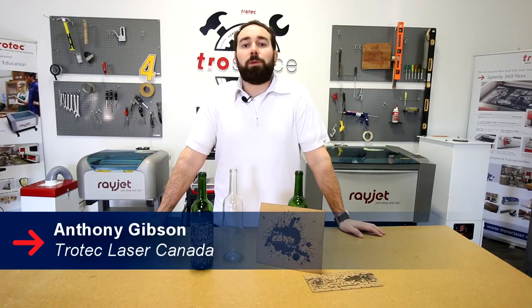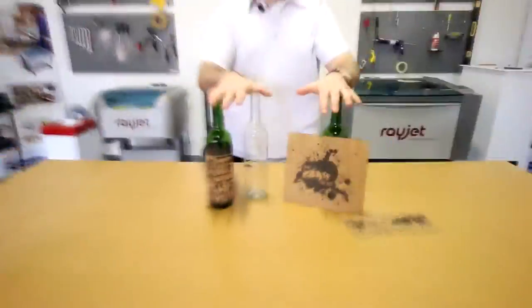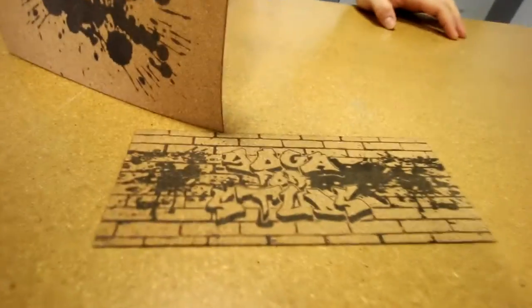Hey guys, it's Anthony from Trotec. Welcome back to another episode of Cork Week. Today, we're going to be showing you how we made these beautiful, awesome cork model wraps.